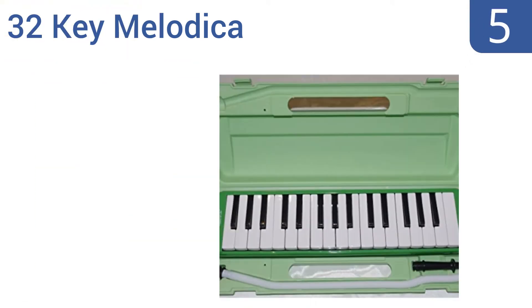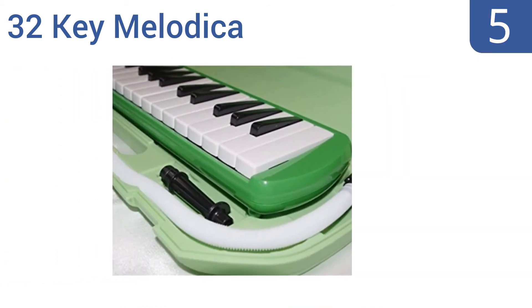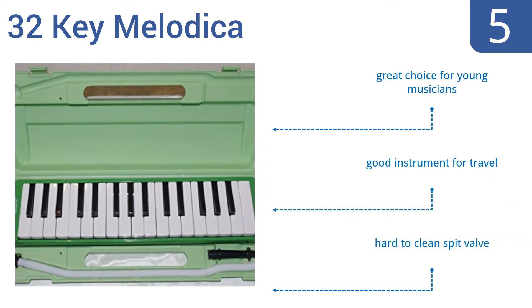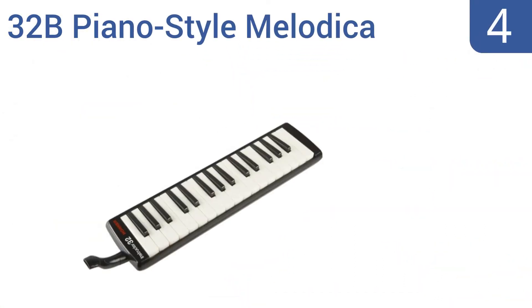At number five, this bright green 32-key melodica from Sprill Enterprises comes in a similarly bright green blow-molded case that protects the instrument and is hard to misplace. The melodica has a long flexible tube for playing on a stand or desk, and a short tube for handheld play. It's a great choice for young musicians and is a good instrument for travel, but it is hard to clean the spit valve.